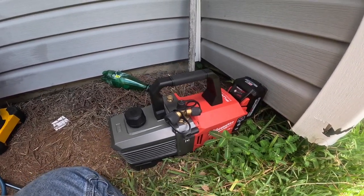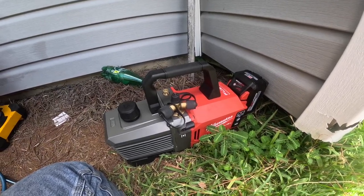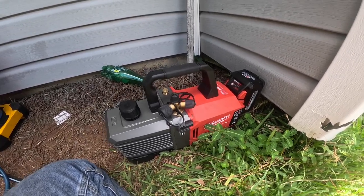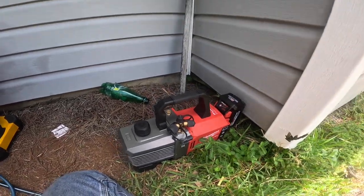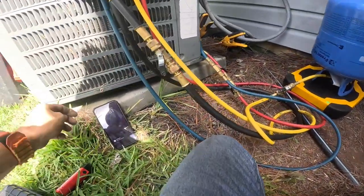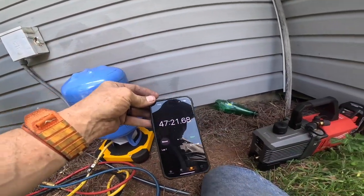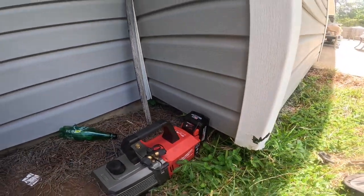I read in the paperwork that it does have a check valve — there's no oil valve in it. So it's slowing way down but not turning off. I'm going to go ahead and kill it right there because I don't want to drain that battery all the way to zero. 47 minutes — that ain't bad at all. And like I said, that's with the 8 amp hour battery that came with it.